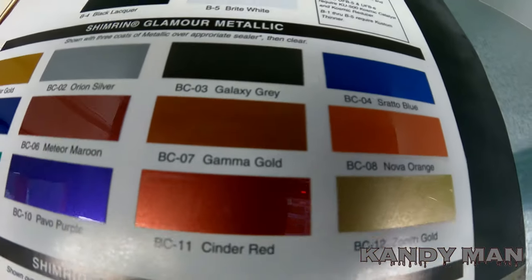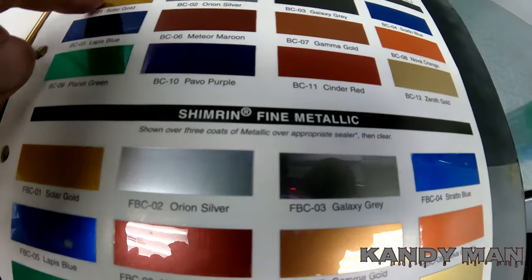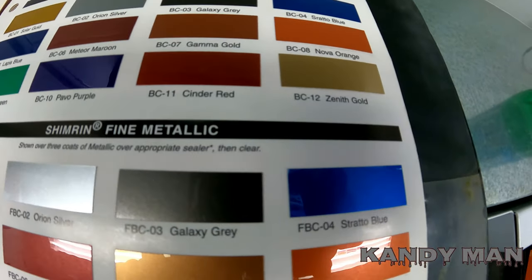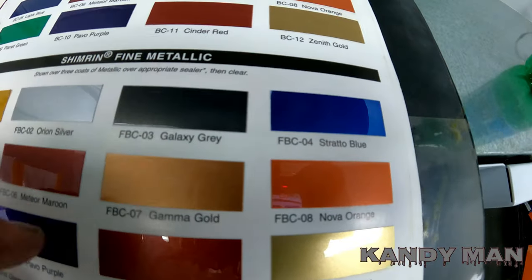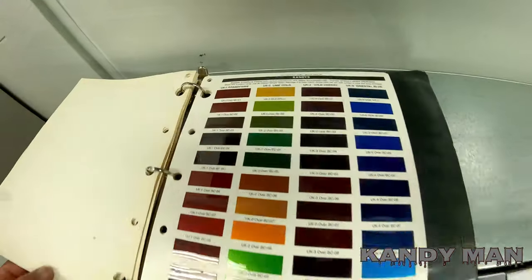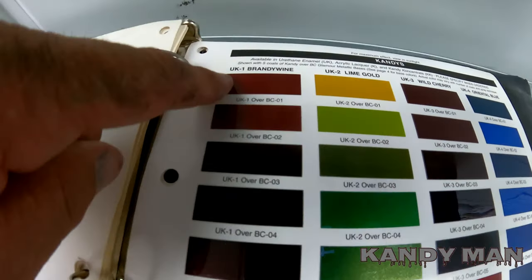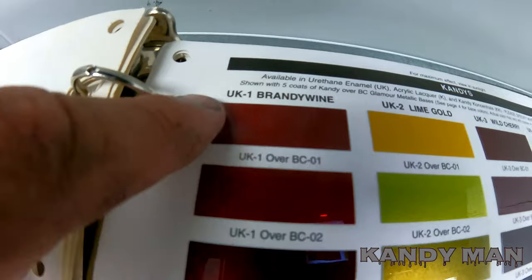You've also got blues, golds, oranges, reds — and these are just a finer version. If you like a lot of metallic, go with the glamour metallic; if you want a finer metallic, go with the fine. They have the same colors in both, so if you like sparkly go with glamour, if you like fine go with fine. Look at your colors and see what shade you want first, because each one is the same candy color with a different base under it — like brandywine here with gold and silver.